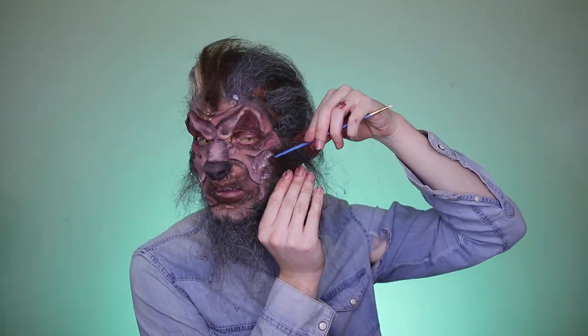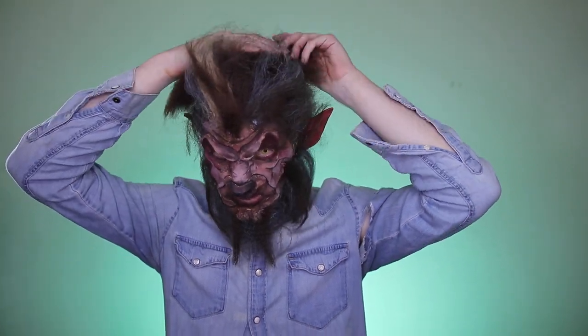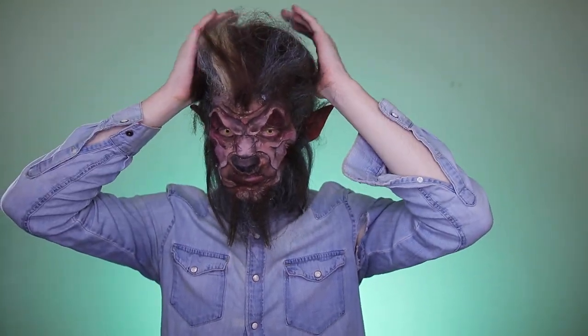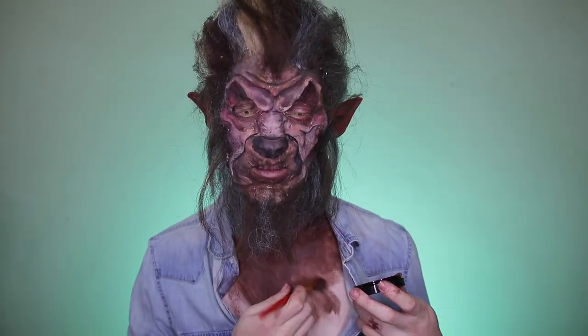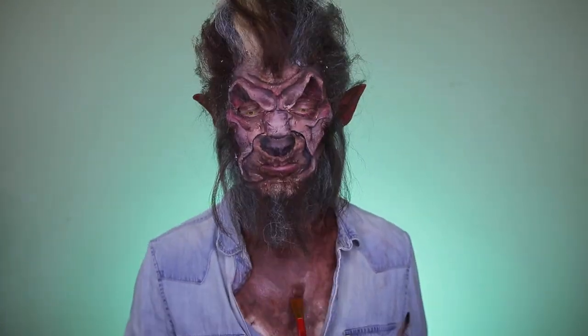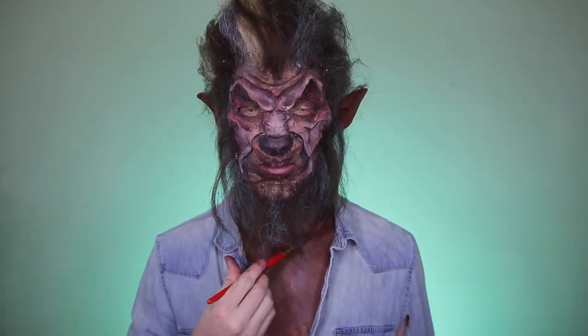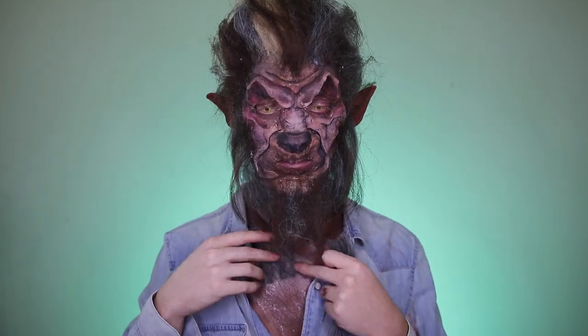We'll also be putting on some chest hair and hair on the hands later. But first, let's give the mane some volume — since I'm not using a bald cap, I'm putting the crepe wool behind my head to give a heightened, furry werewolf look. It just looks better.